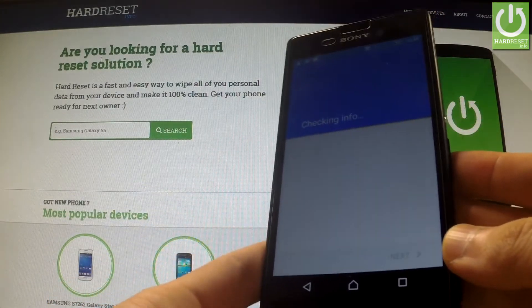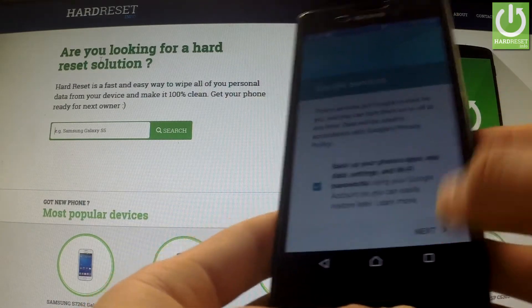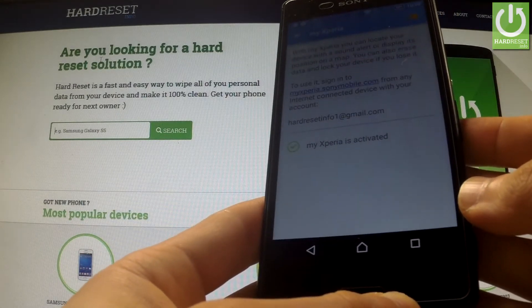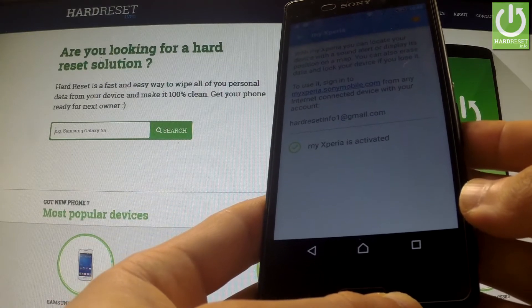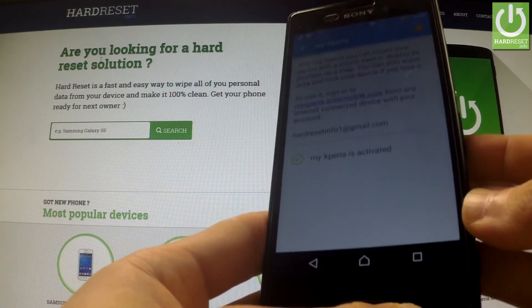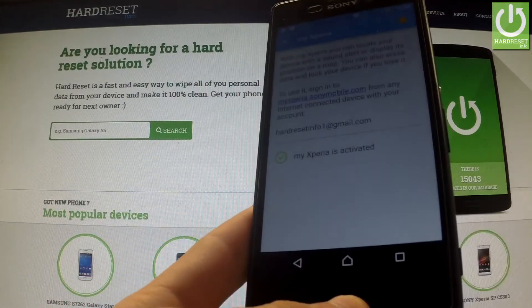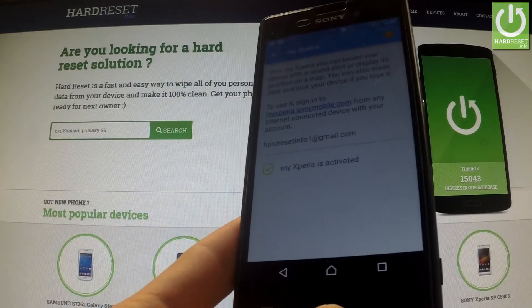The phone is checking the info — you can tap More and then Next. Excellent! My Xperia is activated, so you can use whatever you need from My Xperia Thief Protection. Thank you for watching, please subscribe to our channel and leave a thumbs up under the video.